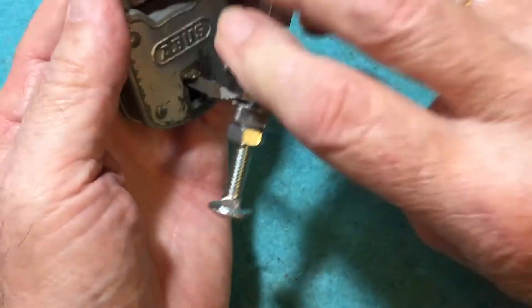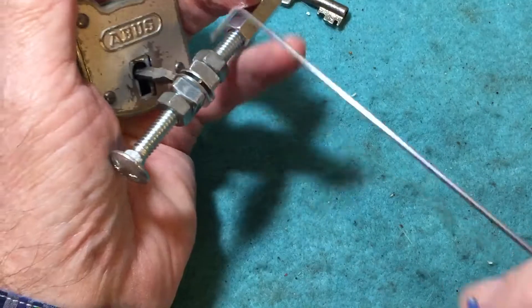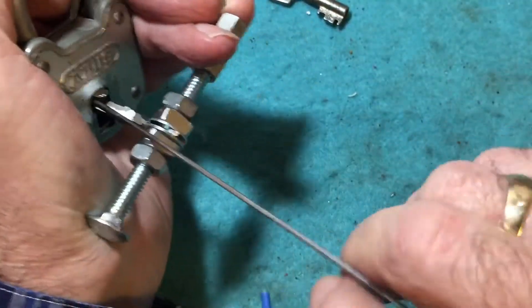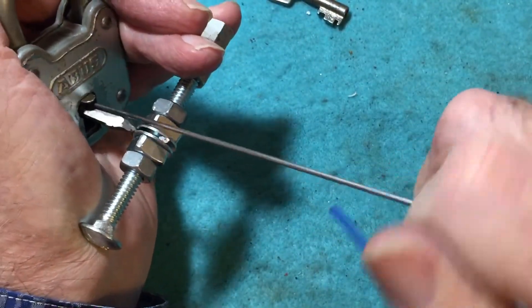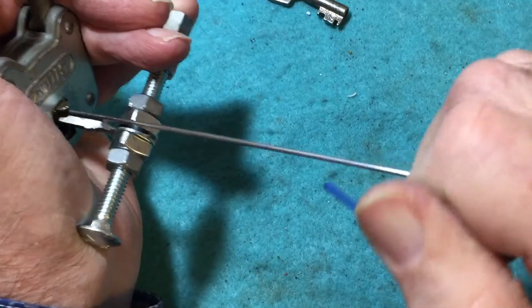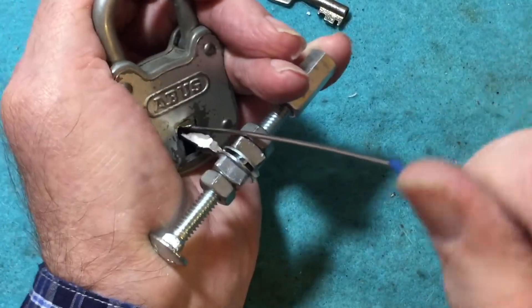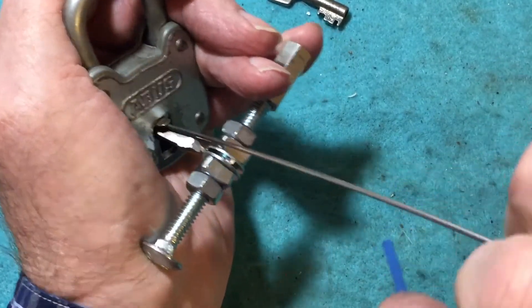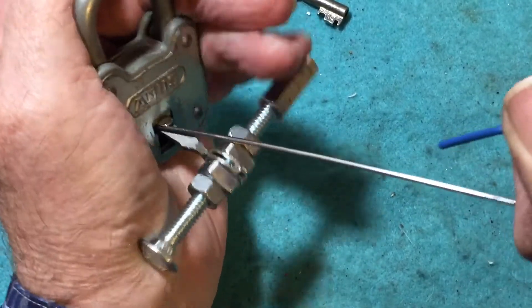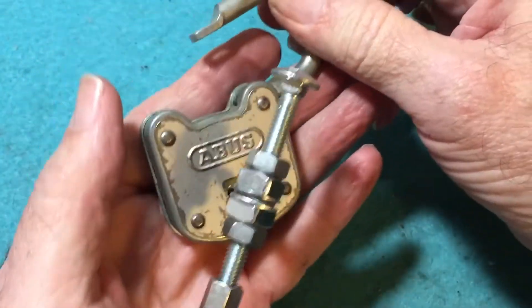Turning tool in, and a pick wire, moderate amount of tension. And there we have it.